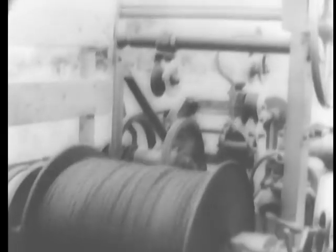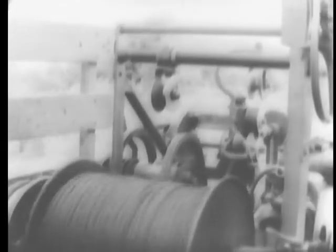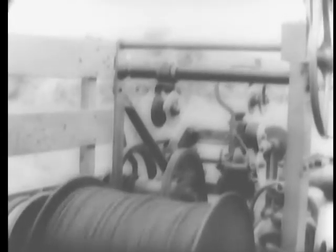A hand wheel controls the trajectory of the wire during the wire-laying operation. The wire thrower can project wire to a height of 40 feet and as far as 75 feet on either side of the wire-laying truck.